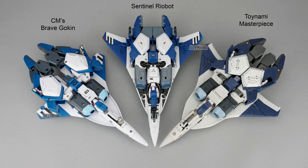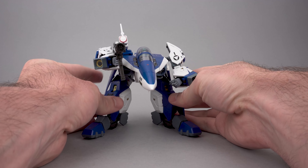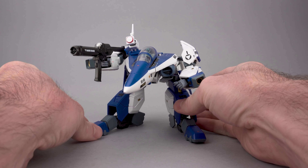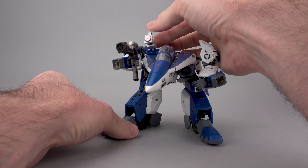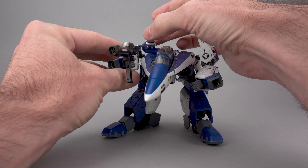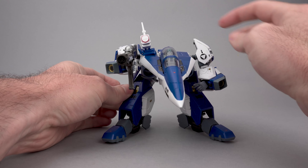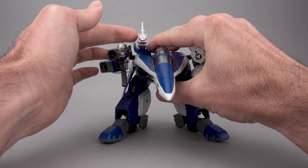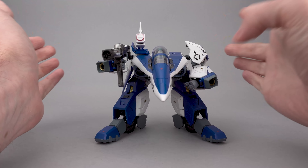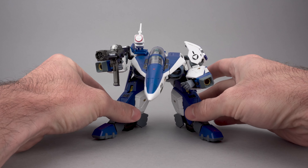Ignoring the size differences, this is the first Legios toy that has the right shape in fighter mode. It's not perfect — there's a gap before the heels and tiny gaps next to the cockpit where you can get a peek at the shoulder sensor — but these are nitpicks compared to the egregious sins of the CM's or Toynami toys. Flipping the toys over, the Sentinel is the only toy that doesn't look like a disaster. Diver mode is sexy and there's a lot of really cool engineering that gets you here, so do check out my separate transformation guide.